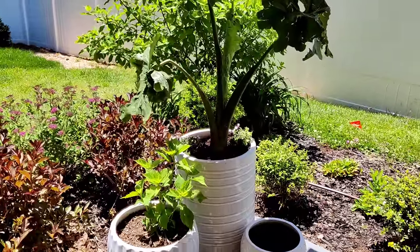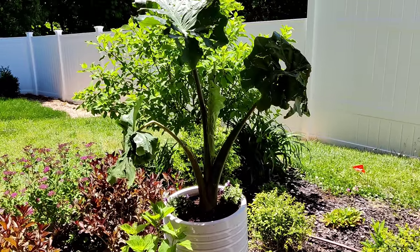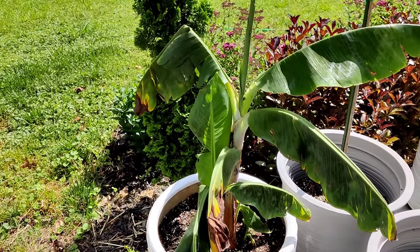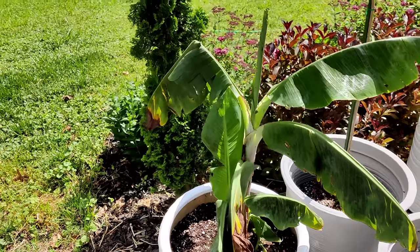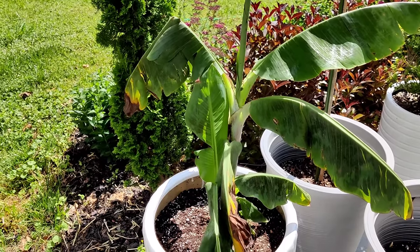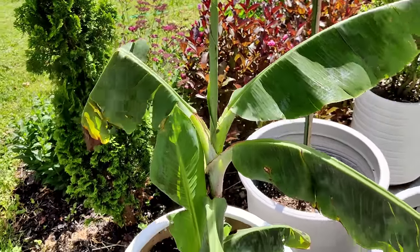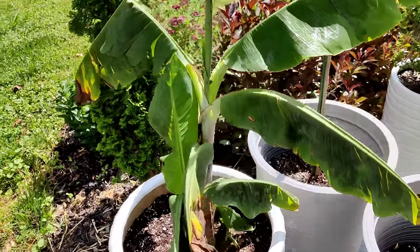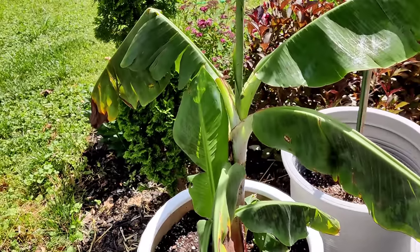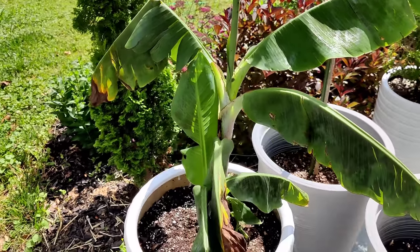It looks so much better to have something with color popped into that pot. Even though the leaves are shredded, I know they'll flush out with new growth. Sorry, my camera died so I wasn't able to film the rest of the potting. Starting with this one here — this is the plant I got on clearance from Home Depot: a banana tree. It also got damaged in the hail. I got it potted up; I do have a few little babies down here trying to go, so I think it'll do okay. I'm going to leave the damaged foliage until it starts to flush out with fresh leaves.